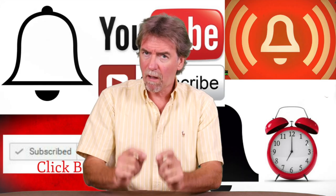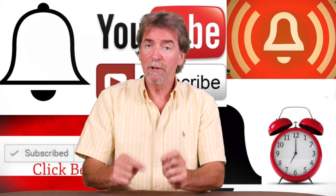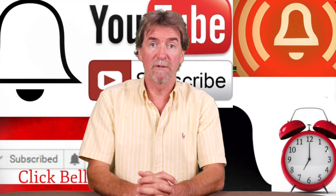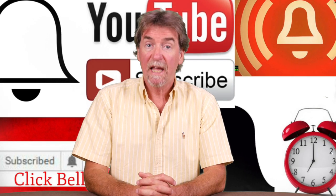And click on the alarm bell logo too for the new posting alert so that you can be told as soon as the new one is posted. And of course, here is a recommended review for you to take a look at.